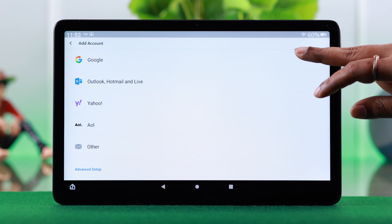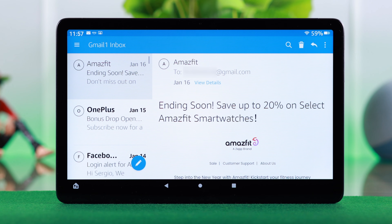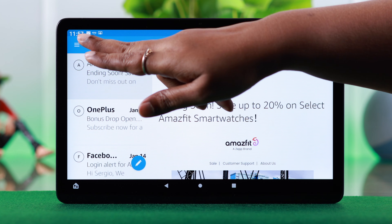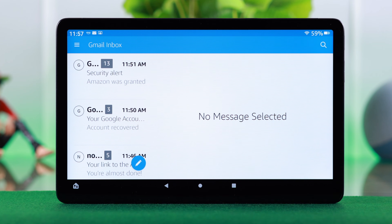Choose your host and the process is exactly as we have shown you. After setting up multiple accounts, to switch from one to another, tap on the hamburger menu and then tap on the account you want to check and switch to.